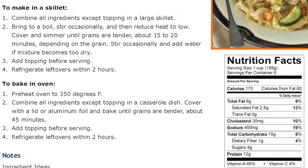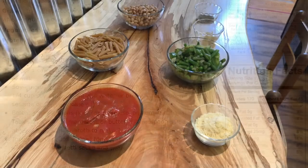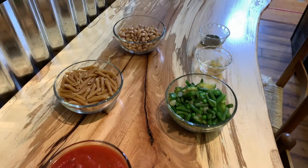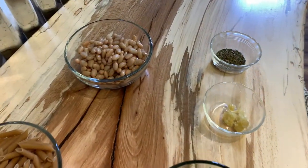To prepare a nutritious and tasty skillet meal, we will follow a basic template to select our ingredients, including a grain, vegetables, protein, a sauce, seasonings, and a topping.